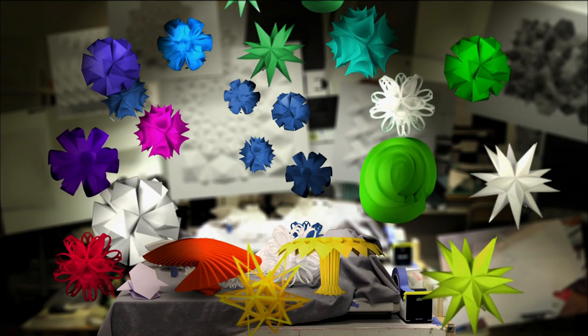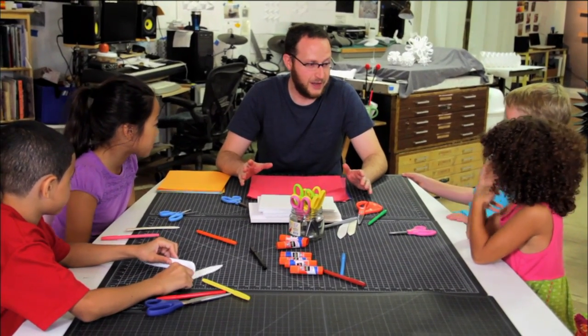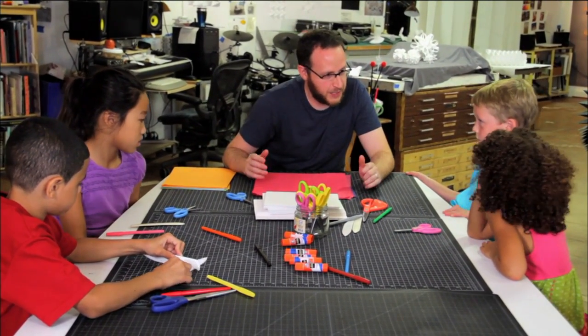These shapes are called sculptures. Let's see how easy it is to make a sculpture. We're going to make a big paper sculpture. Now, if we want to make something big, what kind of paper do you think would be best to use?